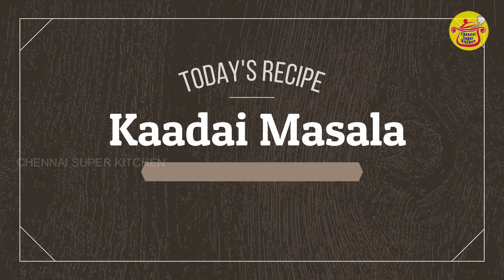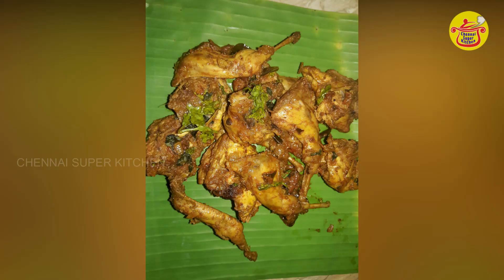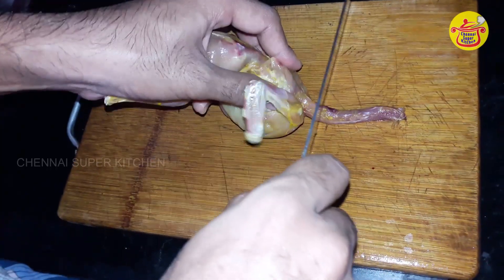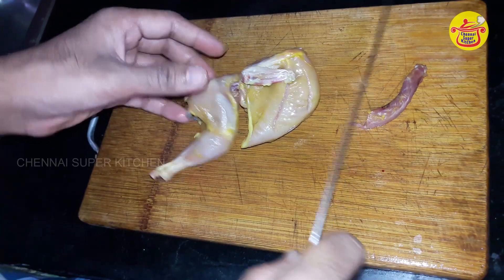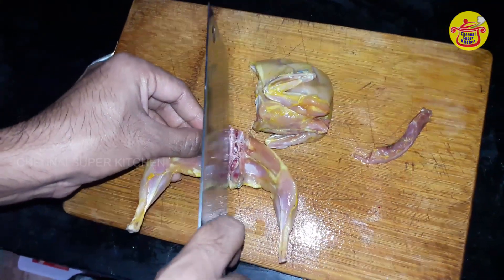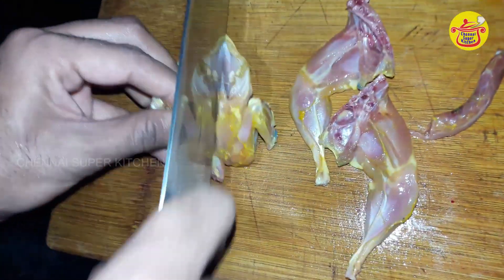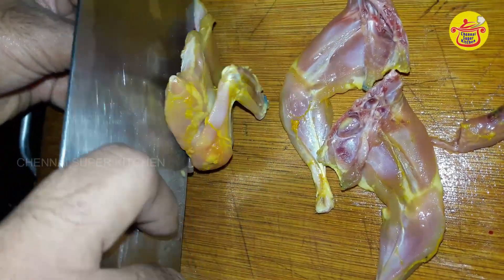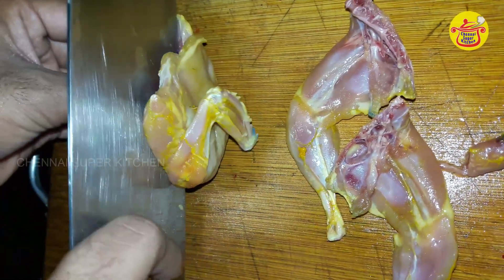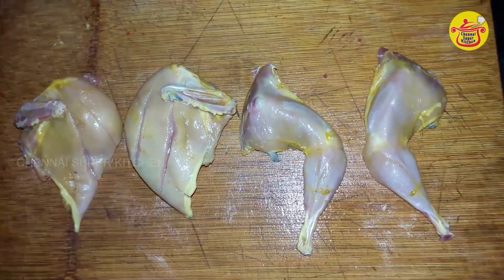Now put the kada masala in the kadai. Here we are going to make the kada masala. You can cut the legs and chest pieces.